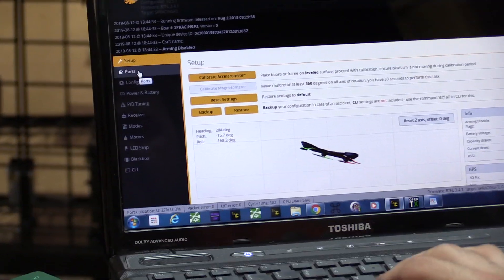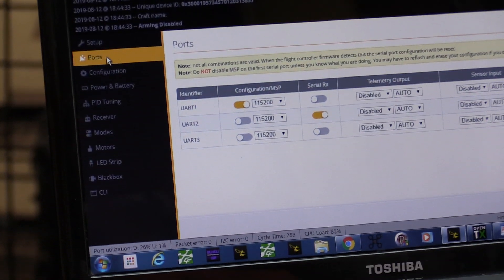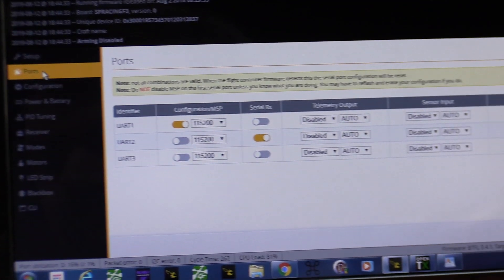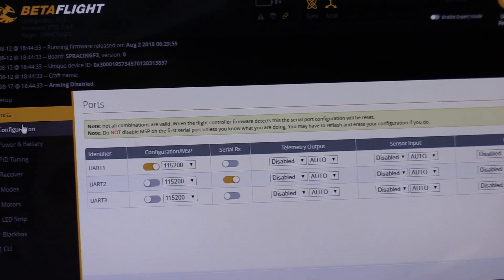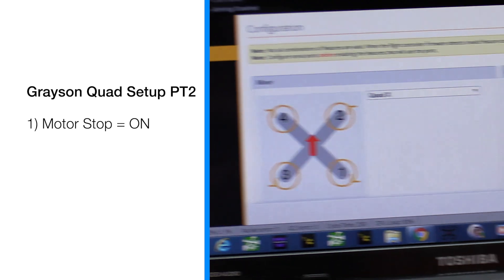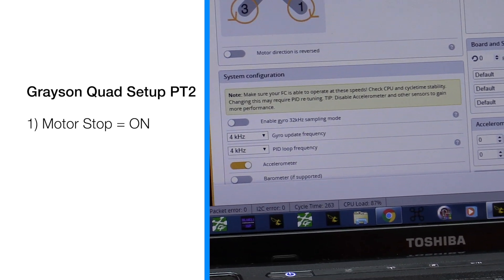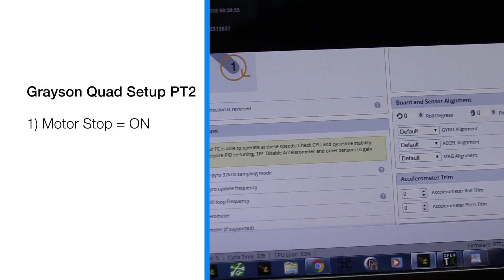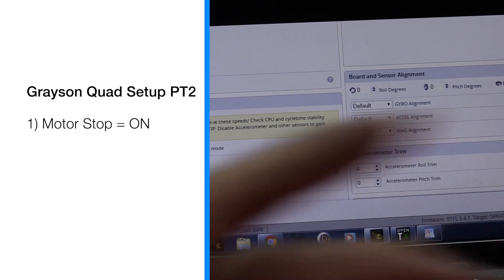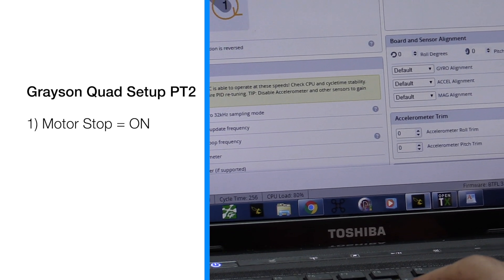I'm going to set this up. This can be used for Diatones, the ET series, and the tiny series as well. Go to Configuration. I'm going to make sure motor stop is on — actually I'm going to turn it on, because I don't like it on angle mode. If you need to kill the props, it's less likely for newer pilots — cutting the throttle and forgetting to disarm — less likely to burn up a motor that way.